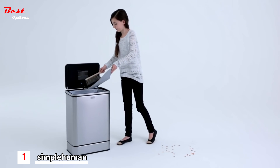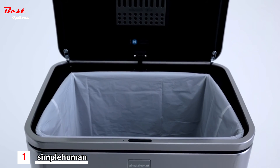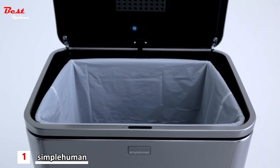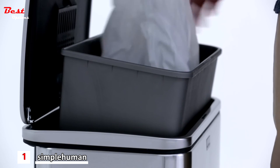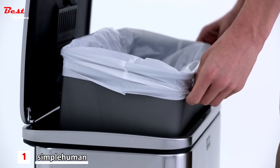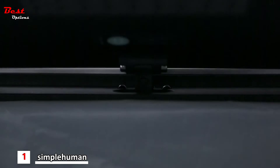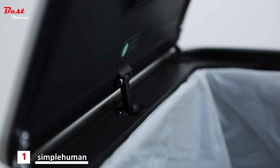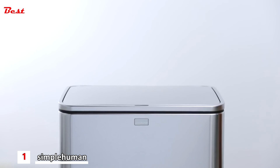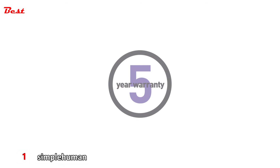Bulky mechanisms inside competitor cans take up valuable space in the can's opening. We engineered our built-in mechanism for the widest opening possible, for maximum access to the inner bucket so you can change liners quickly and easily. We've tested and engineered the sensor can to last for over 150,000 openings — that's 20 times a day for over 20 years, which is more than you'll ever need. And we back it with a 5-year warranty.